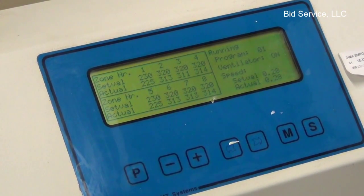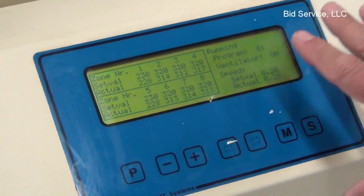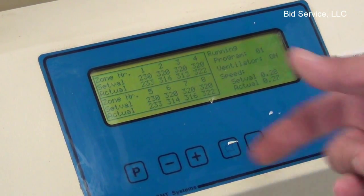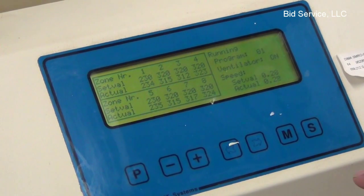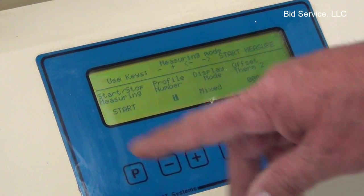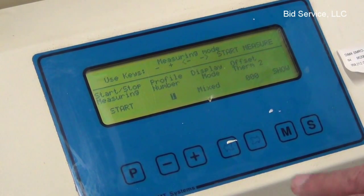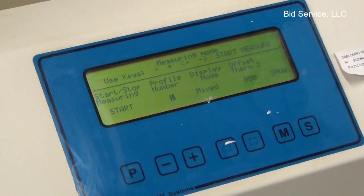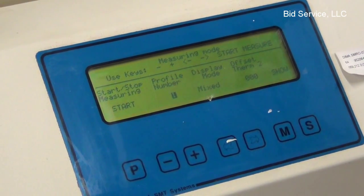It doesn't start and stop the timing or anything like that — it just goes into running and you can do whatever work you want. The only other mode on here is M for measurements, and I'll show the connections over there. You could put in your own thermocouples and run them through, and it would give you a profile.